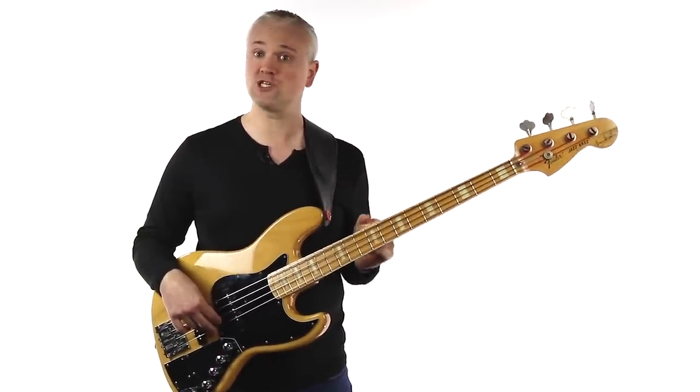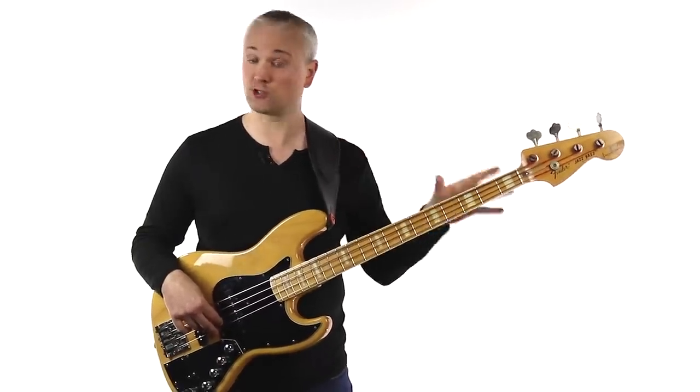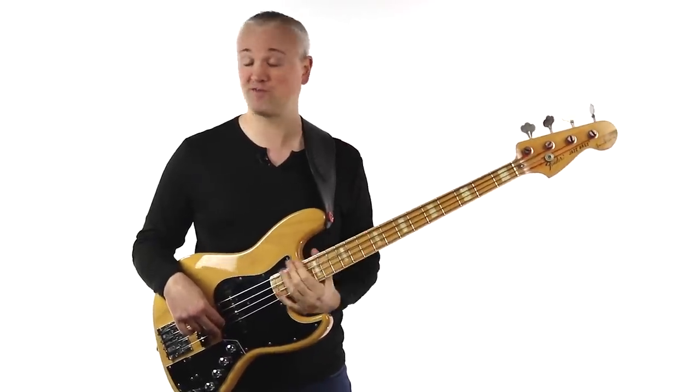If you want a cheaper alternative, take a look at the Squier Vintage Modified range. They're a little cheaper than the Mexican made Fenders but they're absolutely amazing value for money.